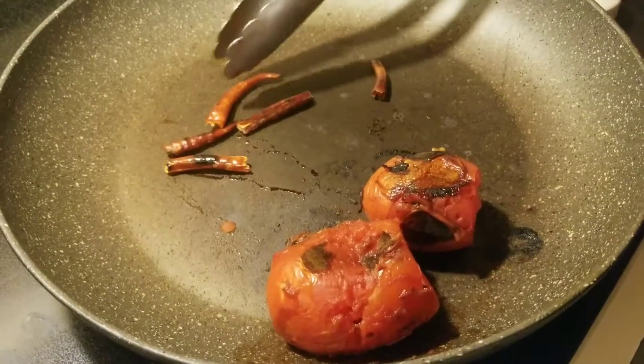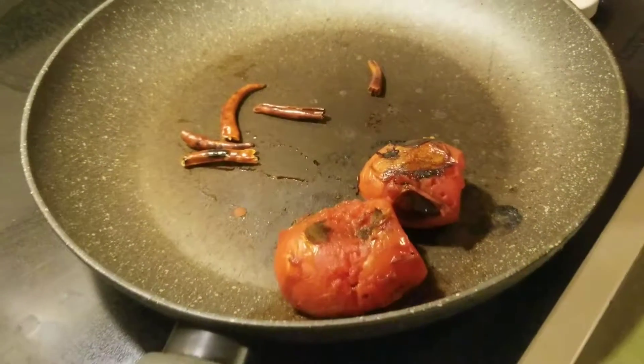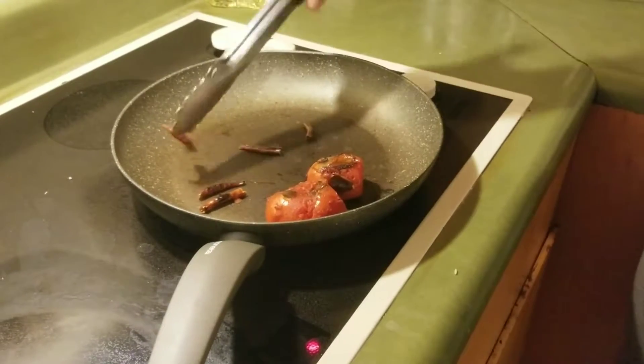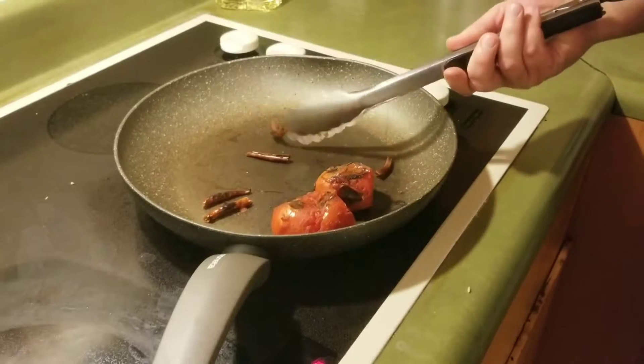These are herbal chilies. You can use lots of different types of chilies in place of these if you don't have them or you prefer a different flavor.